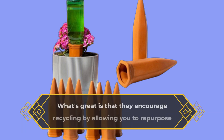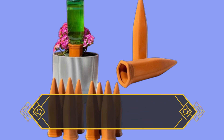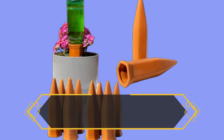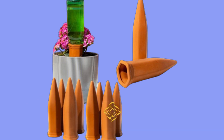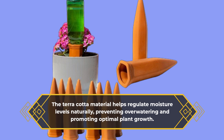What's great is that they encourage recycling by allowing you to repurpose bottles you already have at home. Imagine the peace of mind these spikes provide, especially during vacations or busy weeks. They slowly release water over several days, ensuring your plants stay healthy even when you're away. The terracotta material helps regulate moisture levels naturally, preventing over-watering and promoting optimal plant growth.